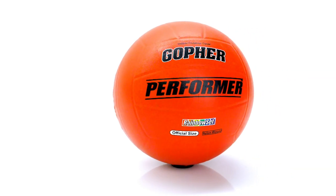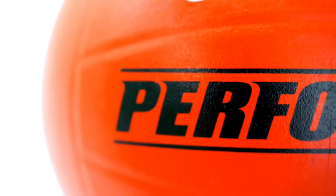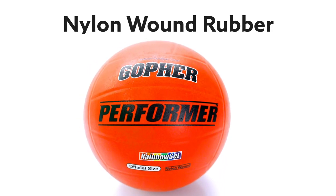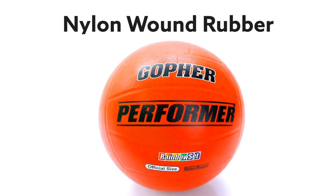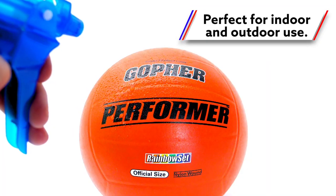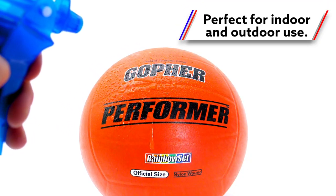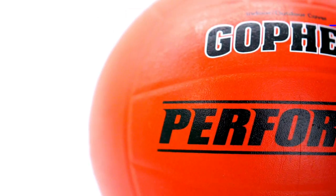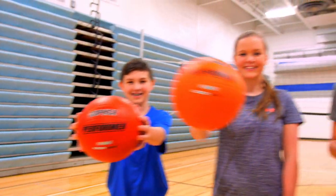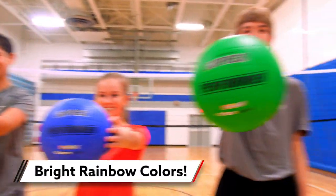High quality design for top introductory performance. The Gopher Performer Volleyball's nylon wound rubber provides maximum durability for institutional settings, while also offering a soft feel that's friendly for students. The premium cover resists moisture, making it perfect for indoor or outdoor use. A strong two-ply butyl bladder optimizes air retention.